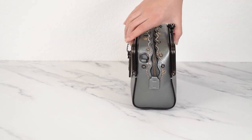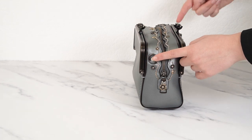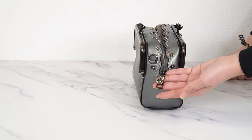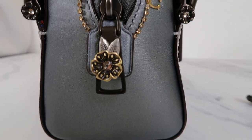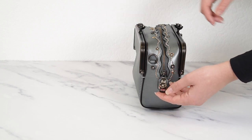You attach the strap here and there, so it is kind of corner to corner. Another cute detail is that the zipper pull also has a little tea rose on it with the leaves — I don't think I've ever seen that before on a Coach bag. It is just so, so cute. This bag is amazing.